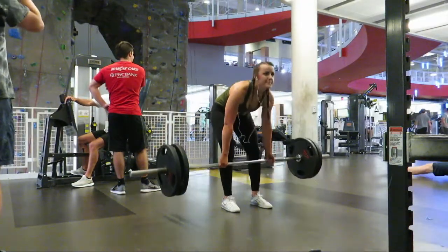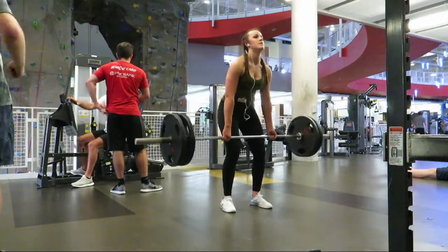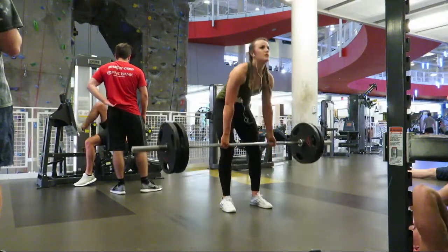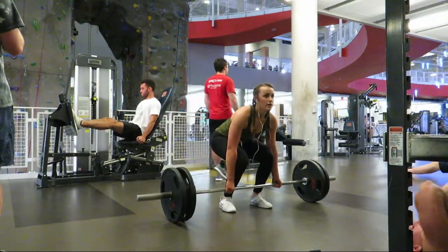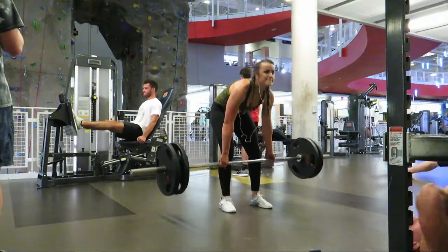After warming up for 5 to 10 minutes, I moved into deadlifts. I did a few warm-up sets then moved into heavier sets. I made sure to really focus on my lockout, keeping my lower back neutral, and my chest up.